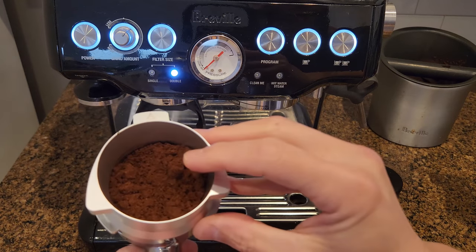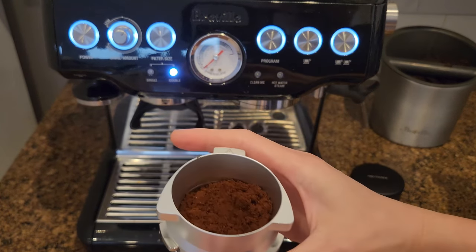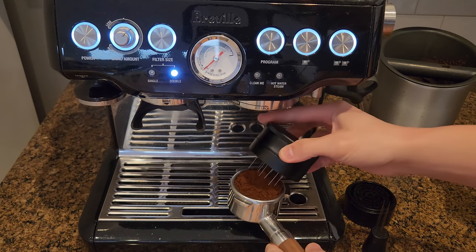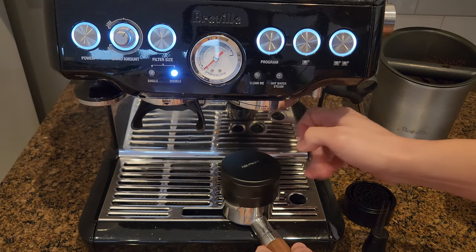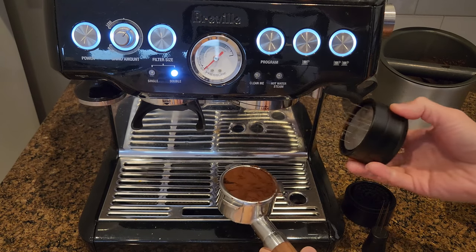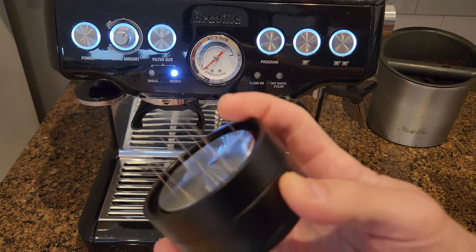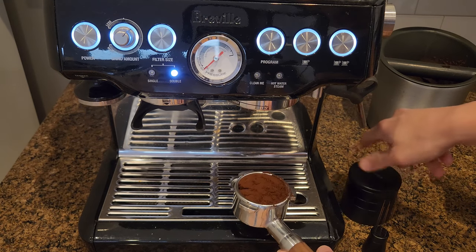Again there are some chunks inside here. What you need to do now is take this and cover the portafilter like so and just twist. It's very easy and very simple. Once you have done so, there are some brushes inside — if you have some residual coffee grounds on the needle, put it back and twist, and that's it.